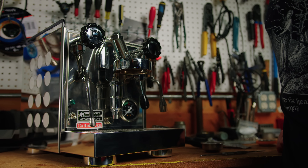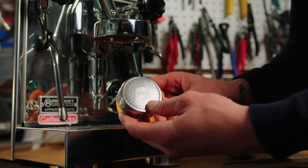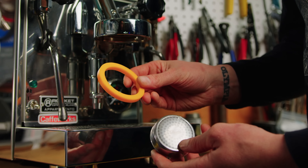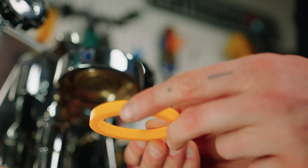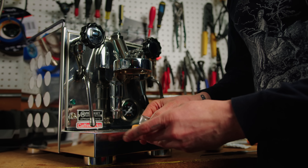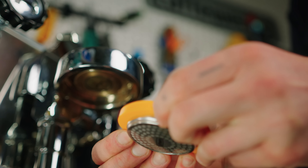We'll set the used items to the side. Grabbing our new precision screen from CafeWorks as well as a new 8mm gasket. The text on the gasket is going to go up into the group head, and your screen presses into the gasket first on E61.